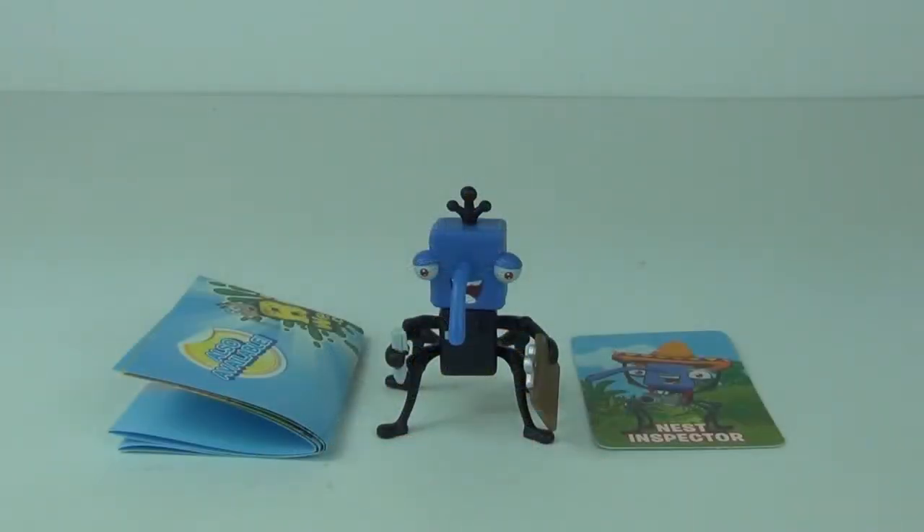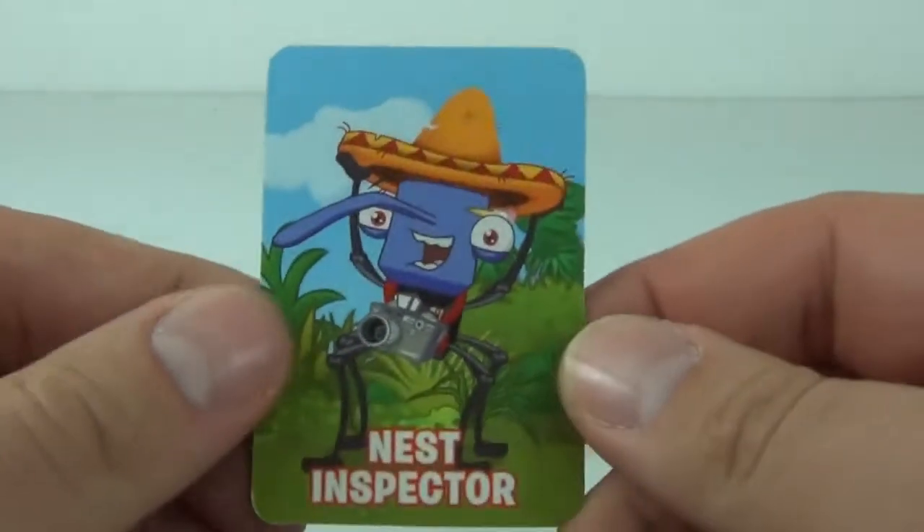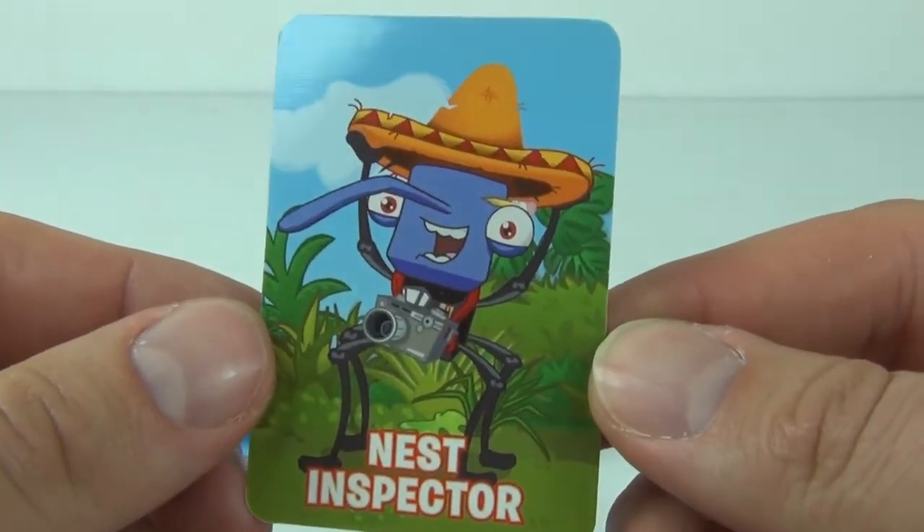So here is your Bin Weevil action figure, and again with the character card which comes with each of the action figures. And this one is Nest Inspector.